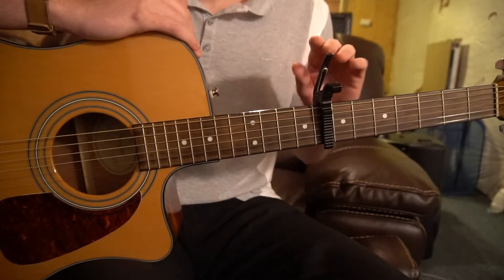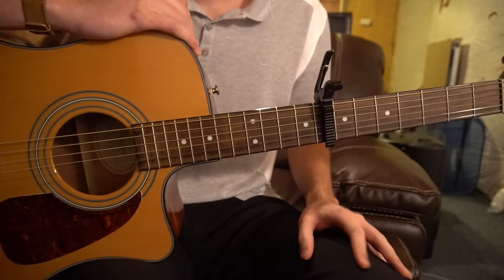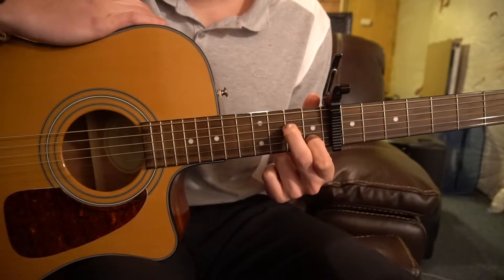This is a tutorial on how to play Saturday Sun by Vance Joy. We've got a capo up here on our 8th fret, we're in standard tuning, and we've got a couple chords to learn here before we jump into the chords.